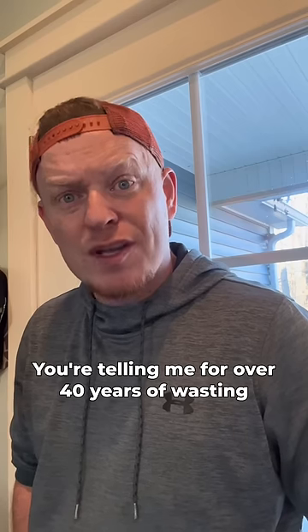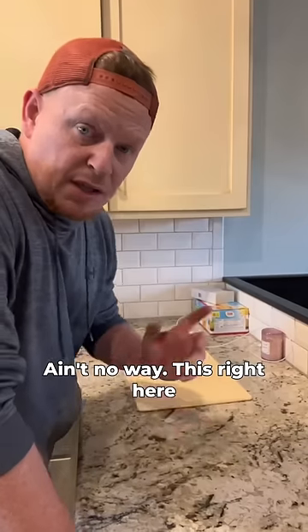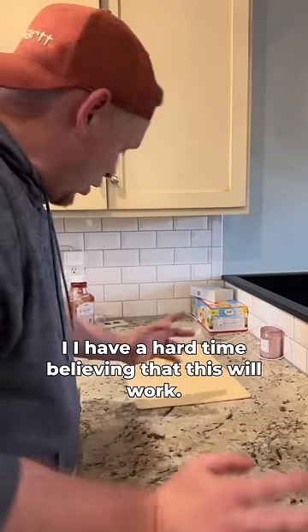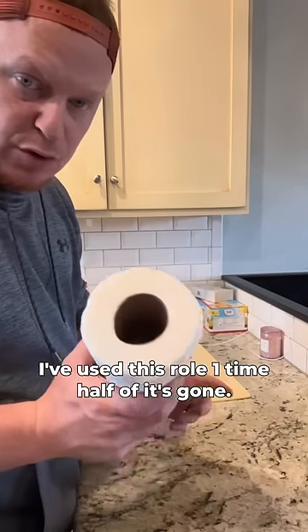You're telling me for over 40 years of wasting half a roll of paper towels I could have done this? Ain't no way — this right here looks like a daggone magic trick. I have a hard time believing that this will work, but we're gonna try it. I mean, normally I'd use paper towels, and I think I've used this roll one time and half of it's gone.